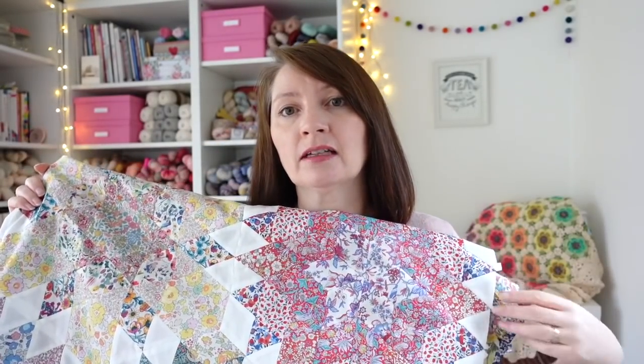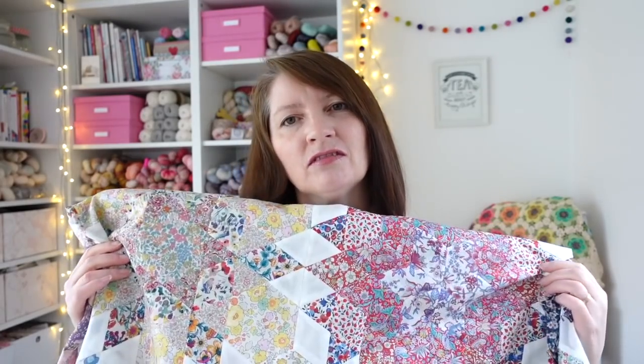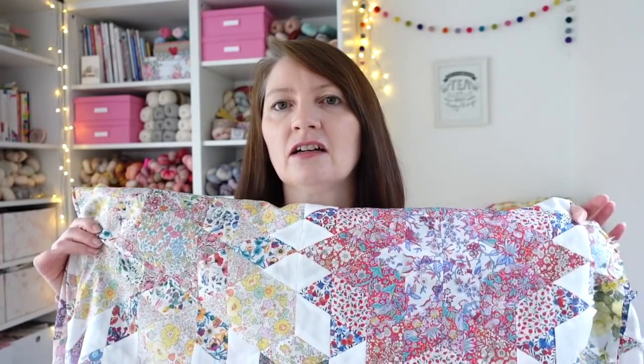I've ordered my wadding to go in the middle, and I've already ordered the binding - it's going to have some lovely Liberty fabric as the binding as well. You could also purchase Liberty fabric pieces to put on the back, but I decided not to because Liberty fabric isn't cheap and I've already paid for all the boxes. I'll just have something simpler on the back - a plain cotton - and finish by sandwiching it together and then quilting it on my home machine.